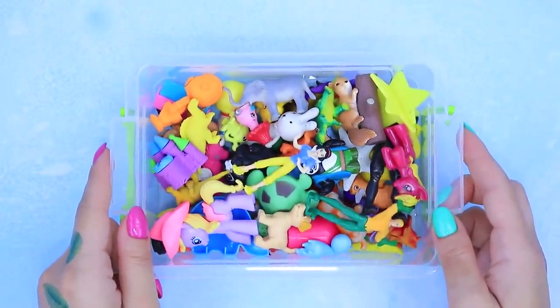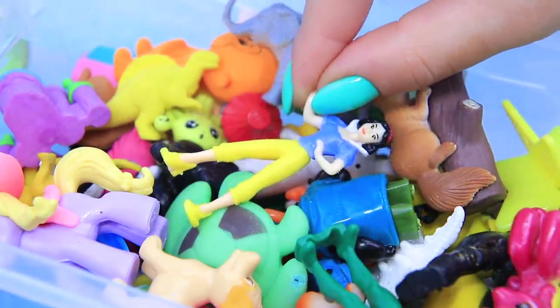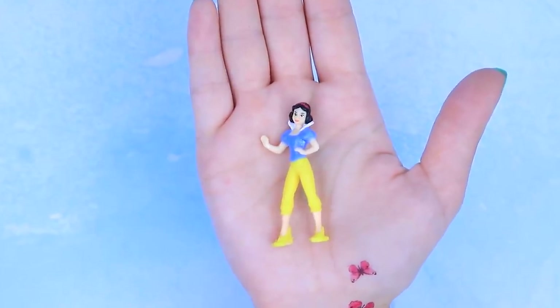Wow, there are so many old Kinder toys. Which one should we choose? Snow White, come here. You're going to turn into one of the four elements.